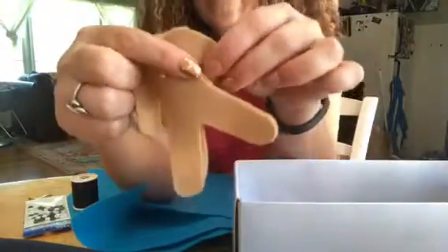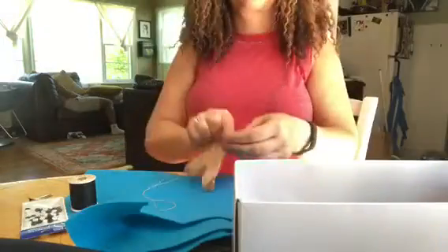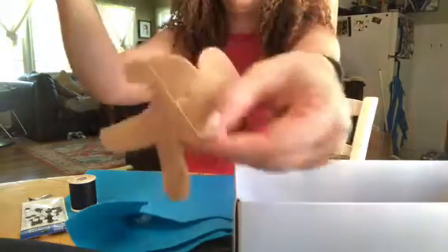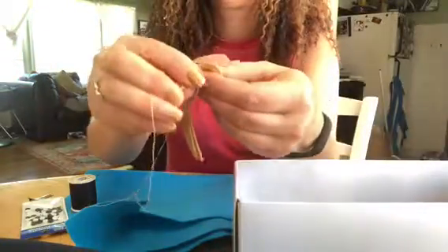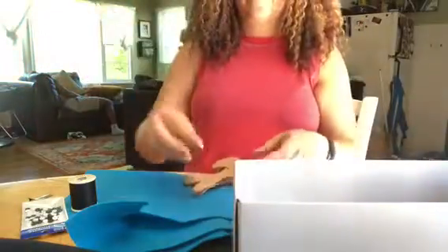It's called a whip stitch. This is how it looks close up — you fold the thread around the edge, poke it through the back towards the front and pull, then repeat. Keep doing that all the way around. I always start sewing under the armpit area and then go all the way around the doll.